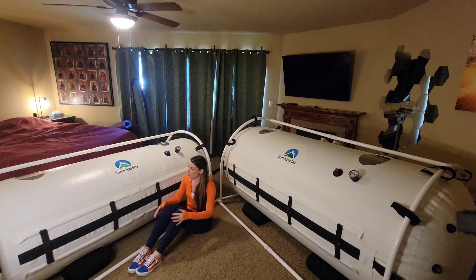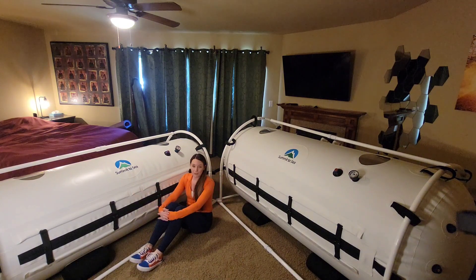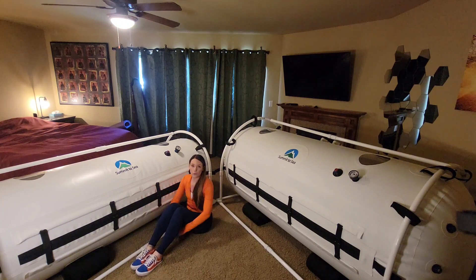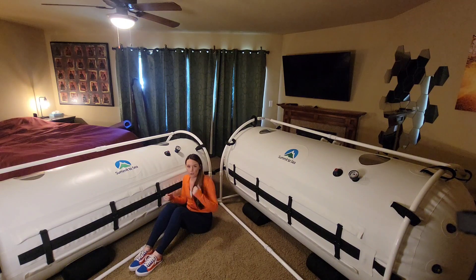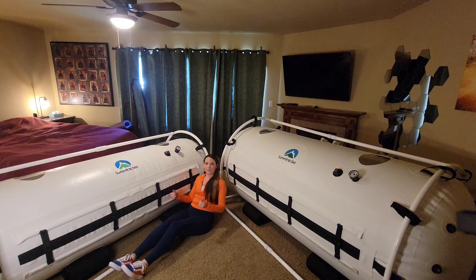This one is very great for home use. I am able to get in here with my now 15-year-old son and we can treat together quite comfortably. There is a two to three inch memory foam mattress in here, so do keep in mind if you are taller or have a longer torso, you're not going to be able to sit up in this chamber, but you can lean back on some pillows.